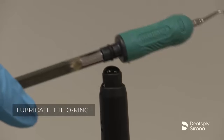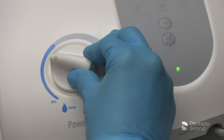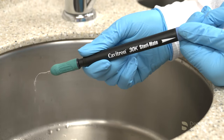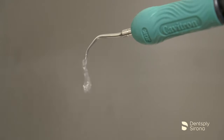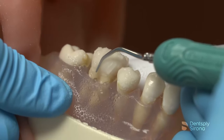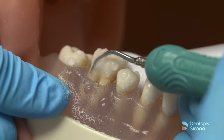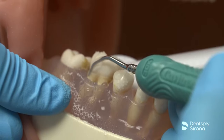After the clinician has filled the handpiece with water, seated the insert, selected the power, and adjusted the spray properly, instrumentation begins according to the treatment plan. The Cavitron FSI Slimline 1000 can be adapted at the line angles, the root concavities, and interproximally as well.